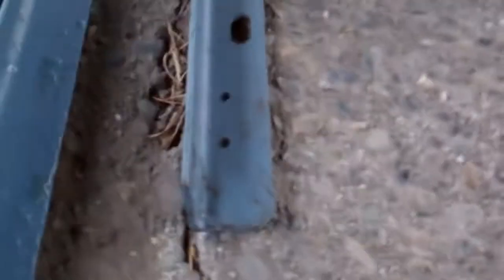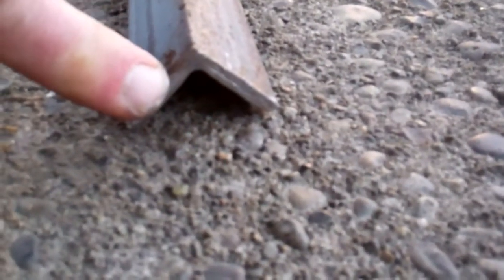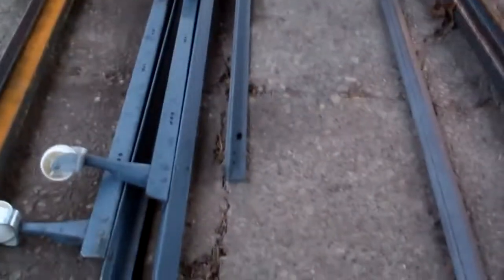I also grabbed that bed frame out of the truck, and you guys can get a better view of it now. Here is the angle iron of the bed frame, and here is the angle iron that I've got. So obviously this stuff here is a lot thicker, but also a lot heavier. Hopefully if I can get this lighter stuff put to good use, it can't be used for major structural stuff because it might fail, and we don't want that.